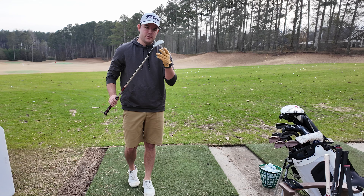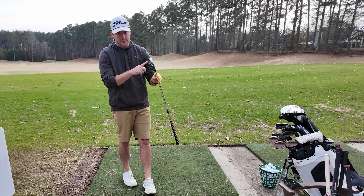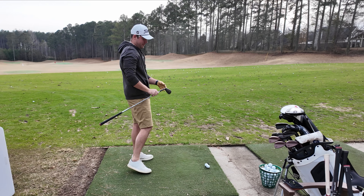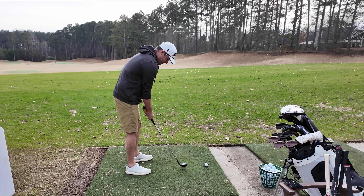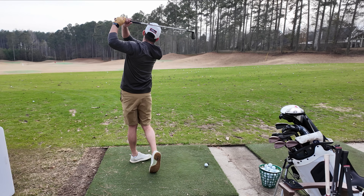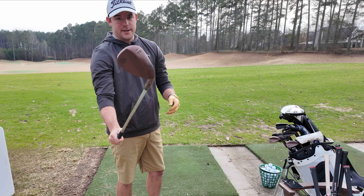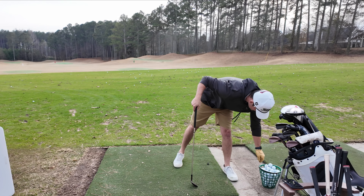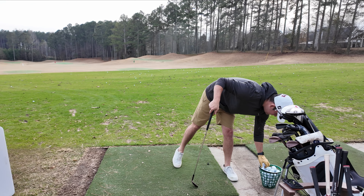Let's jump on the range and hit some full shots with these guys to see what kind of feel we get compared to the Vokeys. Let's start with a few shots with the SM8 54 to get a feel for that and see if there's a big difference between the cast Vokey and the forged Bentonardi. Yeah, it feels like I've known it to feel for the past decade — it's a Vokey. Feels good. Let's jump into the HLX 5.0 forged now. These are range balls so they won't feel as good as a Z-Star or Pro V1, but you still get a little bit of it.